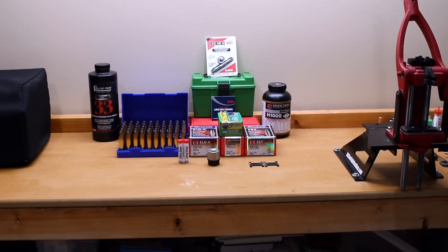If you would like a quick review of the supplies we need to reload our Savage 110 BA Stealth chambered in 338 Lapua Magnum, stick around.